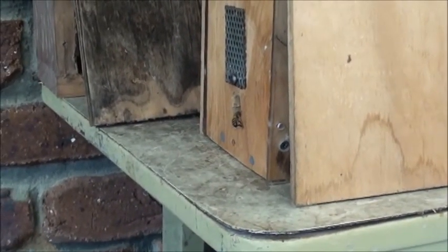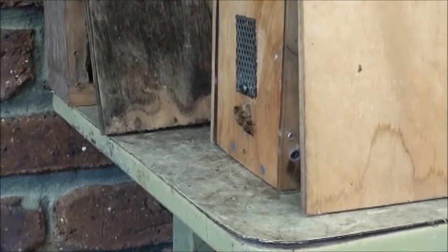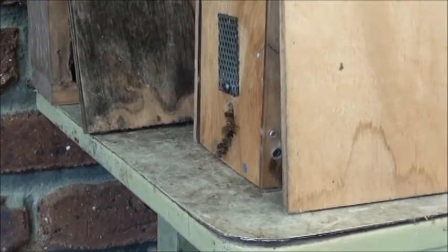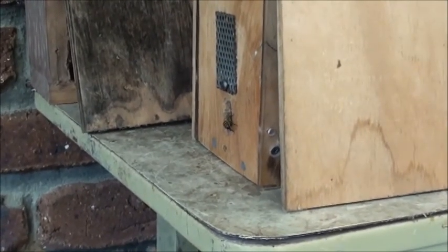I fired up the chainsaw and got a lot of noise going, and they quickly settled — because what the noise does is it prevents the bees from hearing the queen. They settled straight away. I was just lucky they settled on a low tree out the front, and I was able to get them into a box.